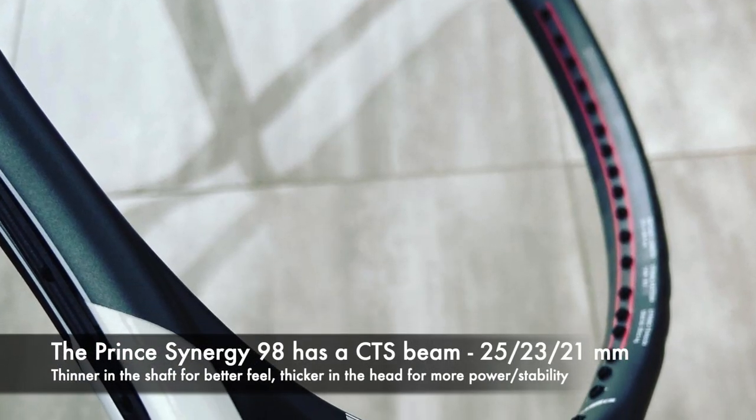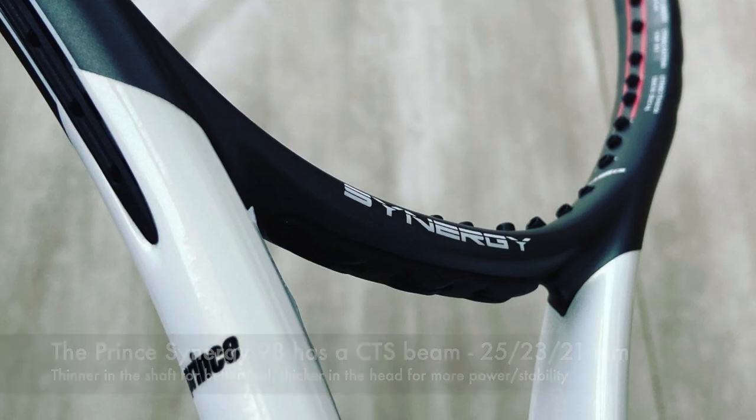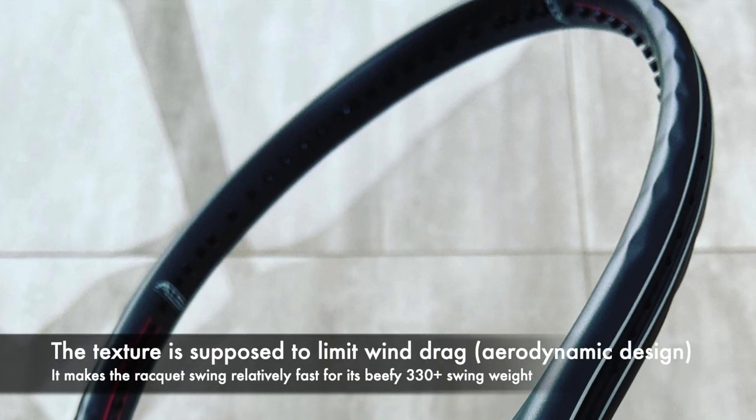It has a CTS beam which is thinner in the shaft for better feel, thicker in the head for more power and stability. It also has a pretty funky texture to limit wind drag, making it pretty aerodynamic to help its pretty beefy swing weight be more maneuverable.